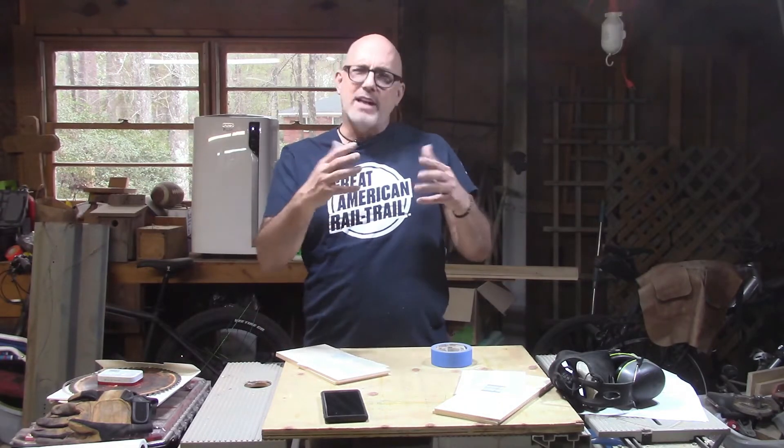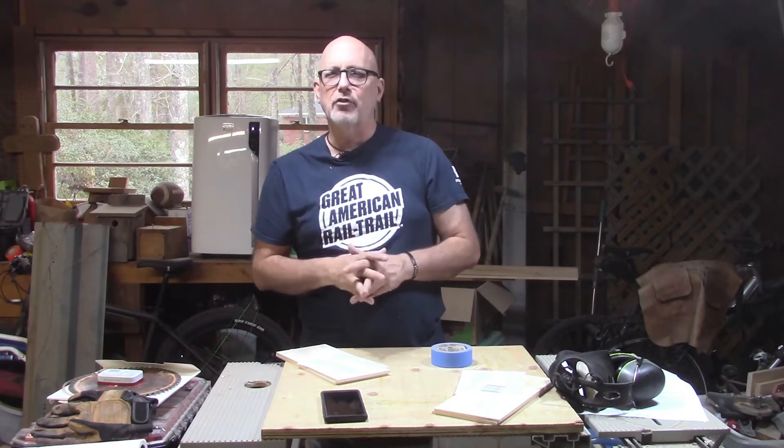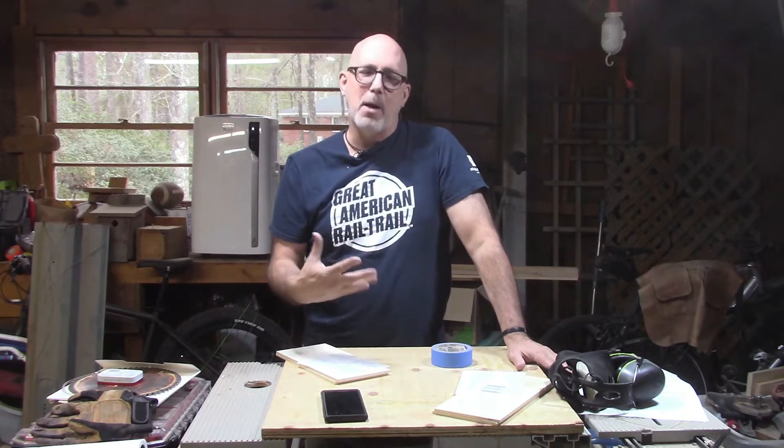My oldest grandson in particular has benefited from that distance in that he has received a lot of things that I have made. Today I want to make a car for him — he absolutely loves cars. I've made some for him in the past, some very simple, some maybe a little bit more detailed. He just loves them. He calls them his papa cars. So I want to invite you in for the journey as I try to make this city car for my grandson, Dill.